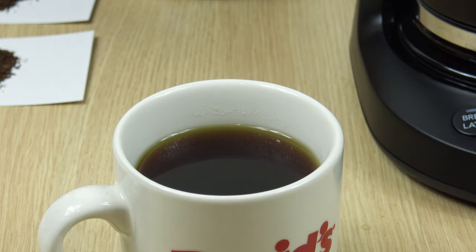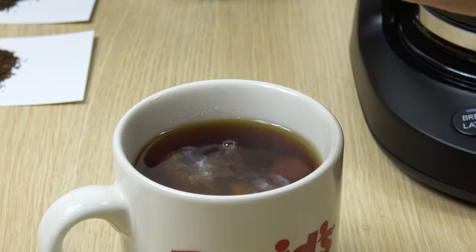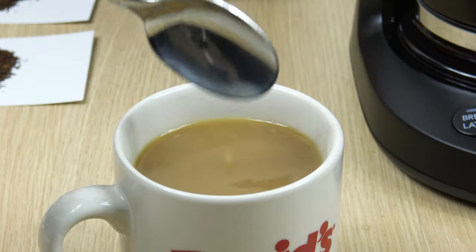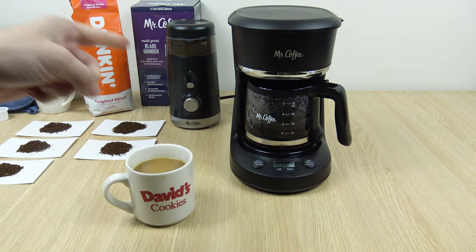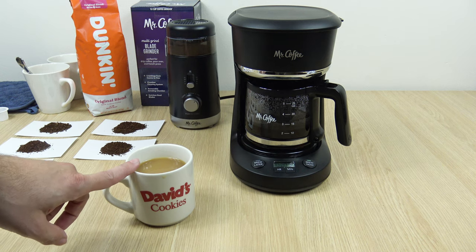Surprisingly it does have some flavor. It looks thin, if that's the right terminology. I'll put some milk in. I would go with 3 and a half tablespoons, maybe even 4 tablespoons if you want it a little bit more on the bold side. It's okay, but for me it's a little weak. It actually looks weaker than it tastes. But again, it's four 5-ounce cups with 3 tablespoons.